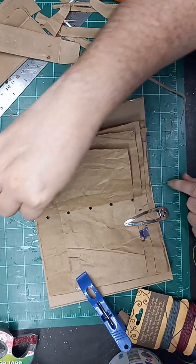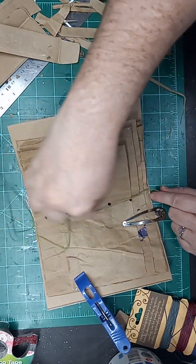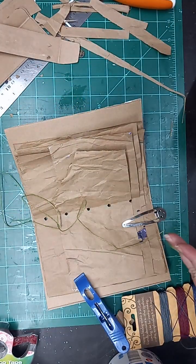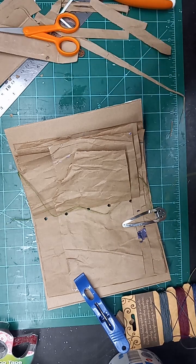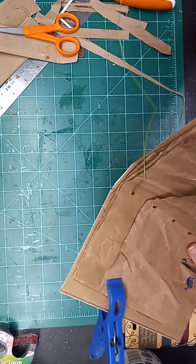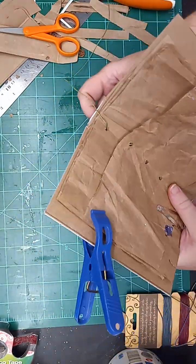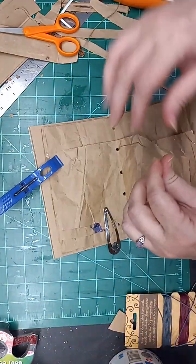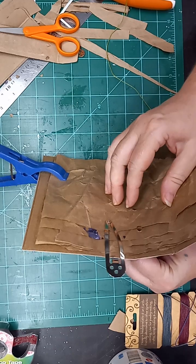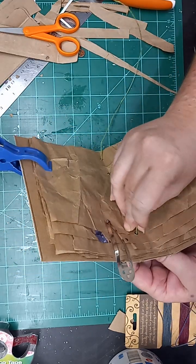I'm gonna do essentially the same kind of stitch as the pamphlet stitch, but I just add more holes. You still only need just a little over three times the amount of string. Start from the inside going out, flip it over, and I just do back and forth through the holes. Nothing super complicated — anybody can do this. If you can punch a hole, you can do this.